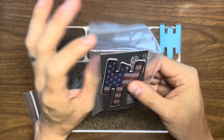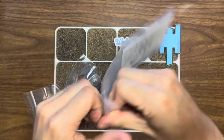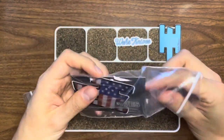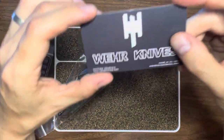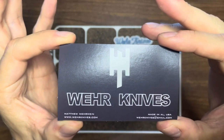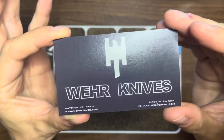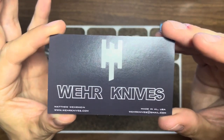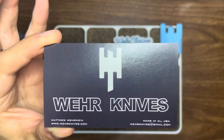He is in America, and let's just take out the COA. That says where he's located in Alabama. So you see Weir Knives, Matthew Weiren. It's got his website weirknives.com — no spaces. Made in Alabama, USA. And it's got his email.